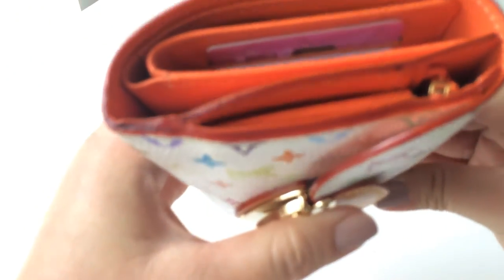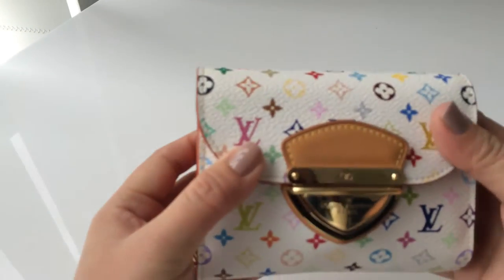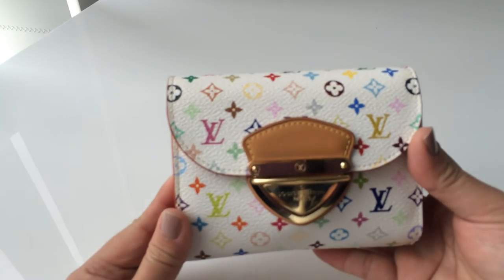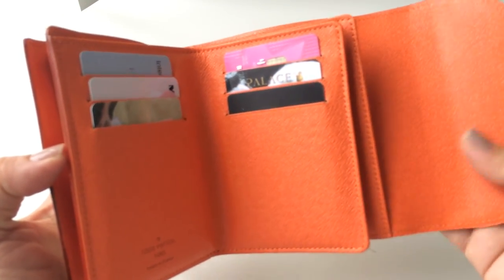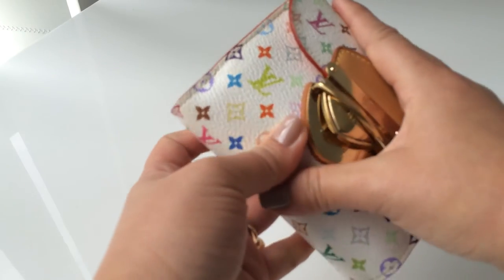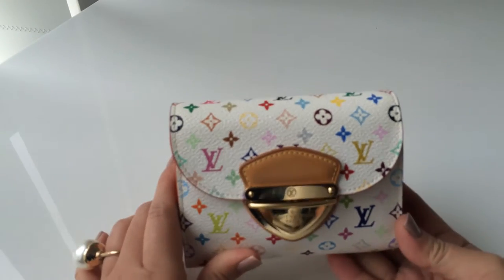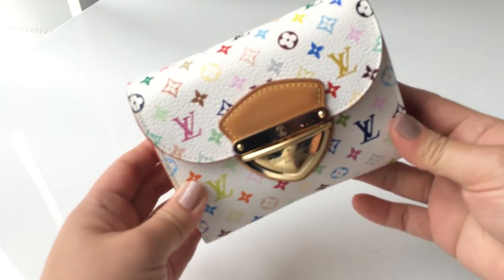I fell in love with the orange color interior. When you look at the white multicolor, you feel like a piece of happiness — as Jerusha Couture and other YouTubers say — it feels very refreshing and very stand-out. The orange interior gives you a little surprise. I also love the buckle — it has a little bit of hardware detail and the shape of it is like a happy smile to me. I just think it's a perfect design.